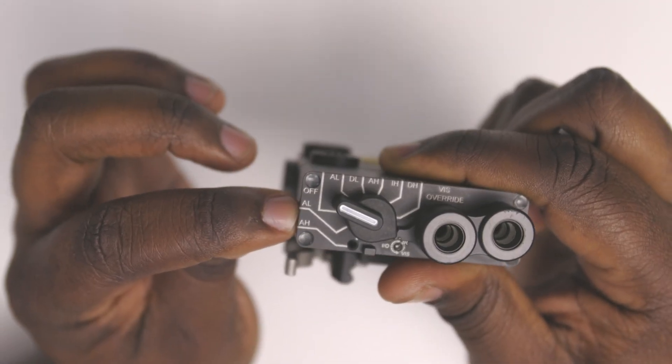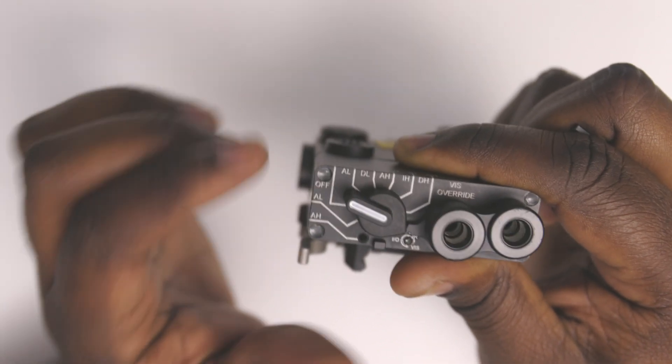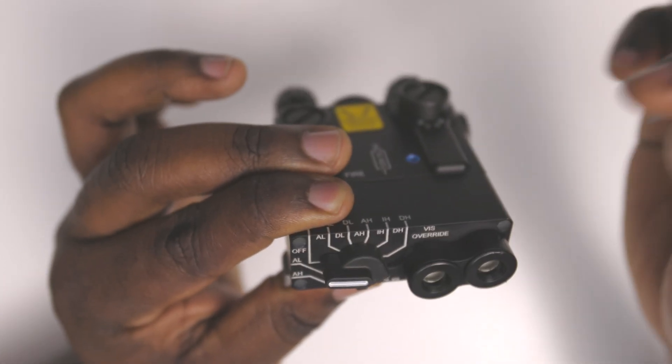AL is for low power, AH is for full power. You can see the off position, and on this left side that's for your visible laser.